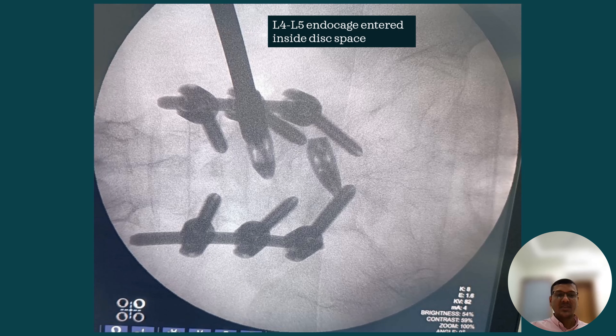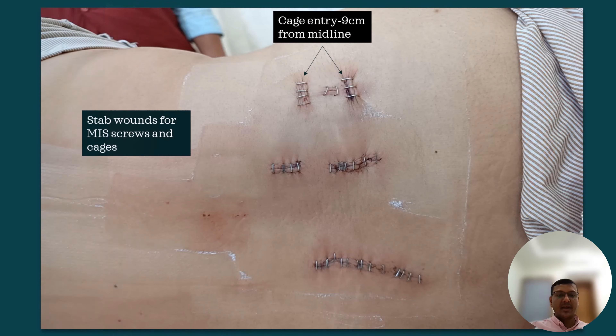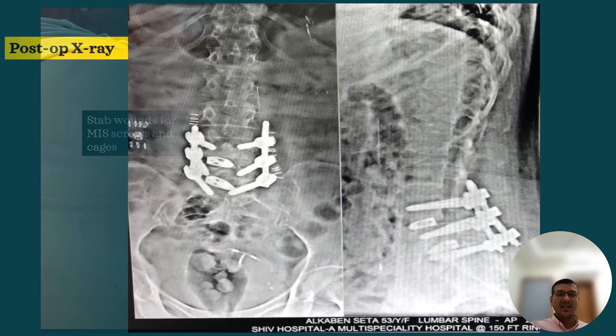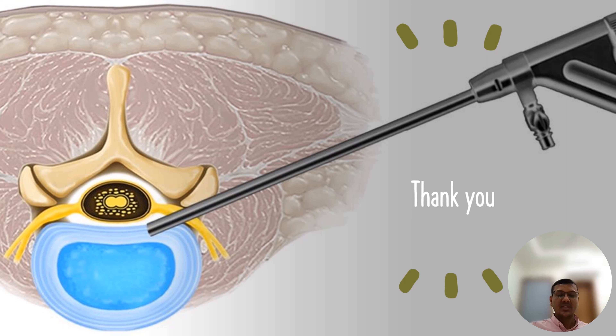Here are the same steps as we saw at L5-S1. This is the final AP and lateral X-ray for the endo cage insertion at L4-5. Post-op clinical picture shows the stab wounds, with the cage entered through a 9mm incision from the right side. Post-op X-ray shows satisfactory implant position. The patient made excellent recovery and was discharged within 24 hours after surgery. Thank you for watching.